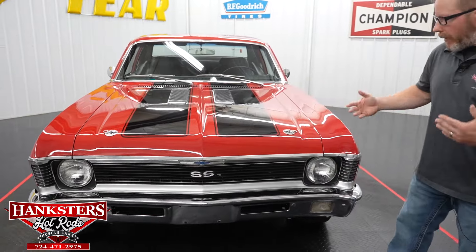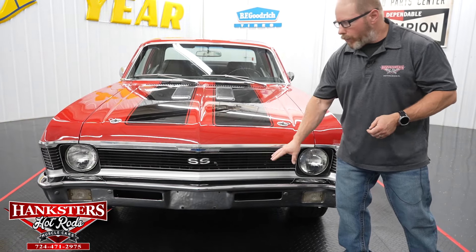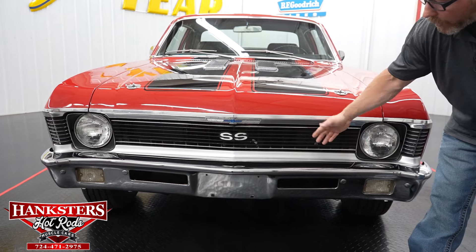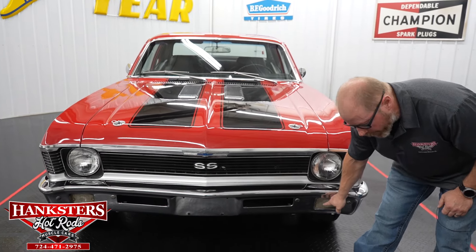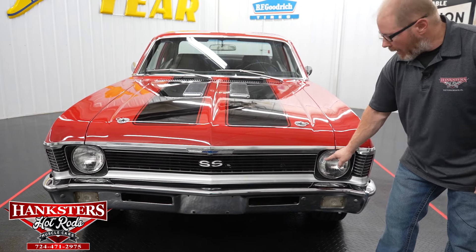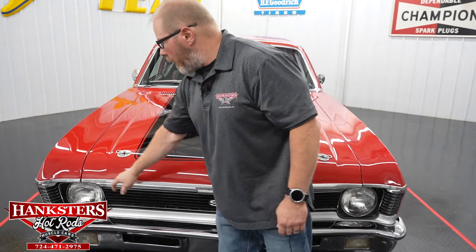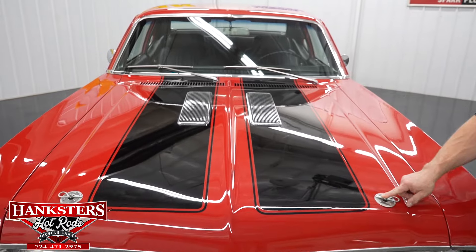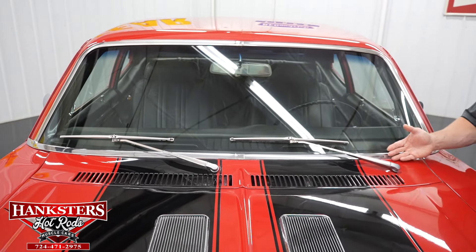Moving around to the front: the Nova script and 396 emblem are on the passenger front fender. The 1970 Nova has the proper grille and headlight assembly. The chrome front bumper has no pitting, cracks, dents, or dings. The grille is fully intact with no broken sections, featuring SS badging in the center. Parking light lenses are in great shape. Sealed beam headlights have no chips or cracks. This is an SS-style hood with trim along the leading edge, hood pins, black stripes, and cowl louvers — all looking good.